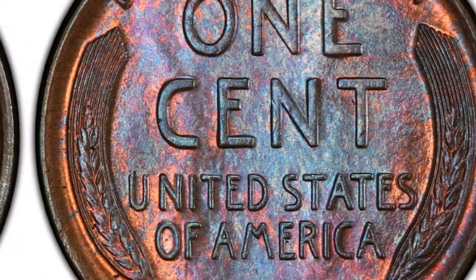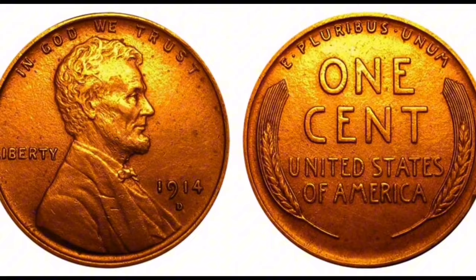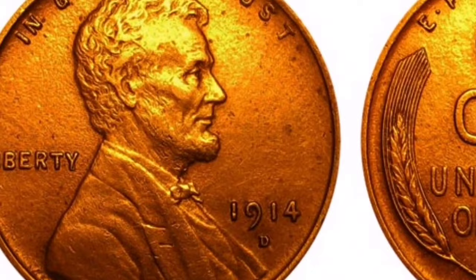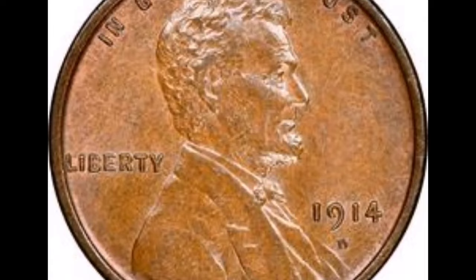Condition Rarity: Higher grade specimens of the 1914-D wheat cent are regarded as condition rarities. Uncirculated specimens are highly valued by collectors since many surviving specimens exhibit wear and circulation. Composition: The 1914-D currency is made up of 95% copper and 5% tin and zinc, same as other Lincoln wheat cents from the same era. It weighs 3.11 grams and has a 19mm diameter.